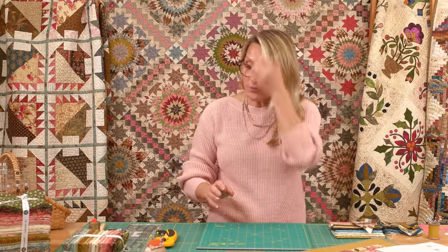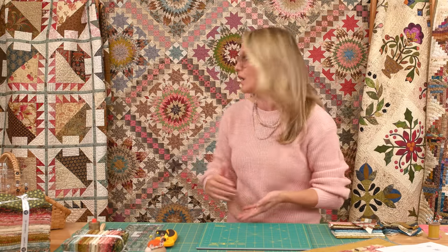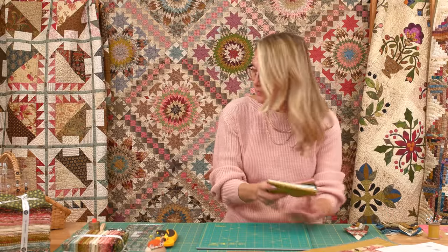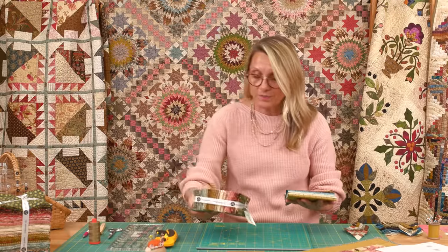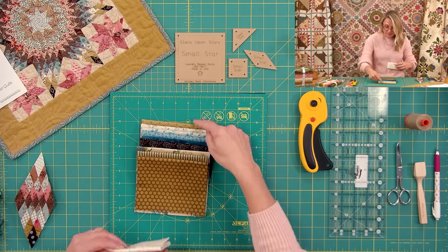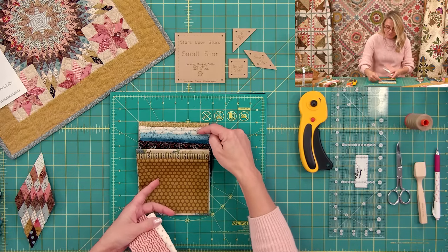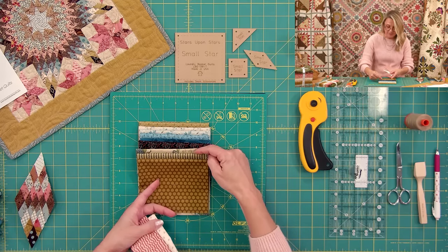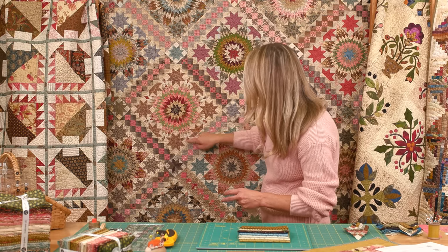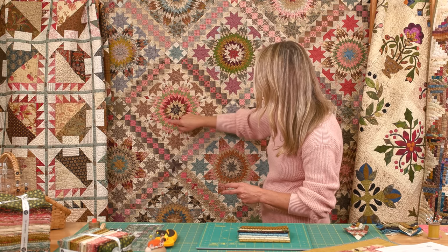First thing you're going to do is take your fabric and pull up a stash for one star. I went into my bundles and combined some pieces from my Primrose bundle and my Scrappy Darks and Scrappy Lights. What I did is I picked nine pieces — nine pieces for my star, for this part of my block right here.